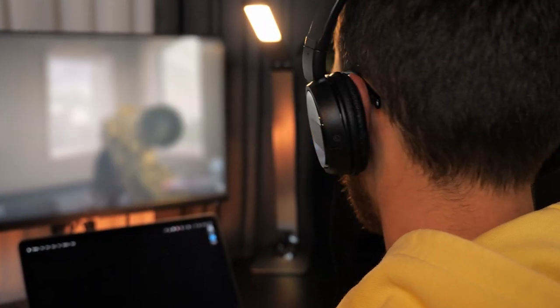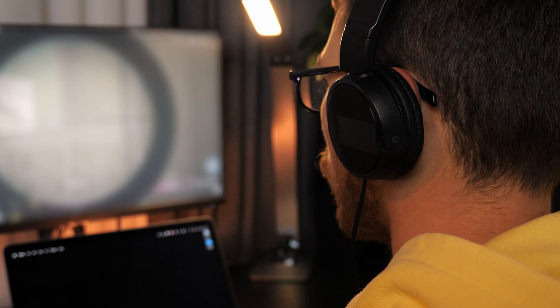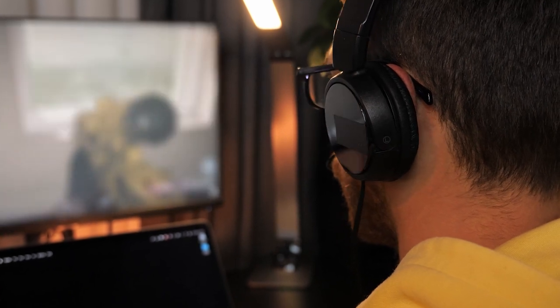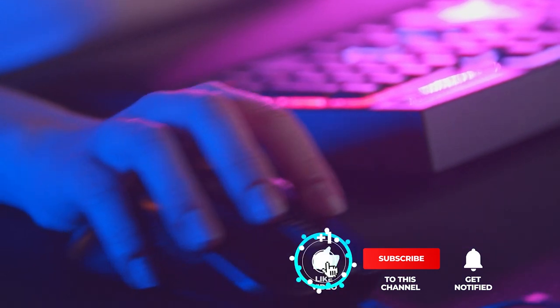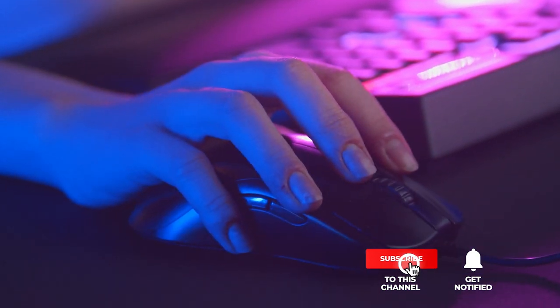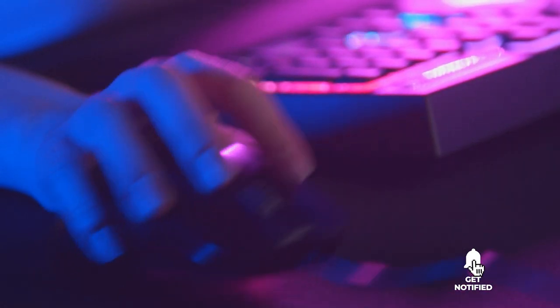Still haven't found a one-handed keypad that meets your needs? Well, keep watching because we have some more lined up for you. Meanwhile, if this is your first time visiting our channel, be sure to subscribe and hit the bell icon to receive notifications of our next videos.